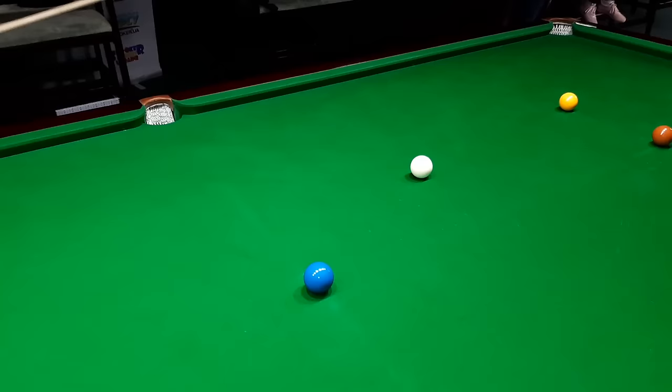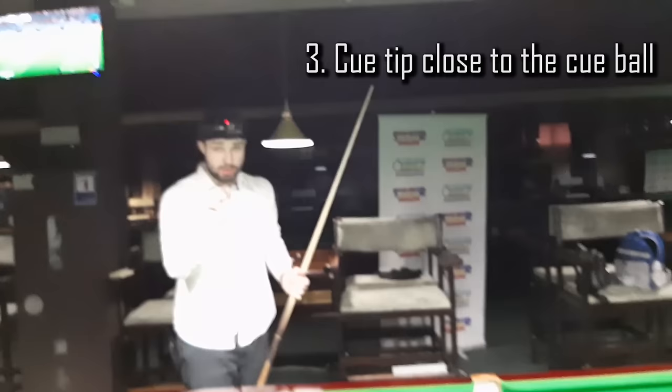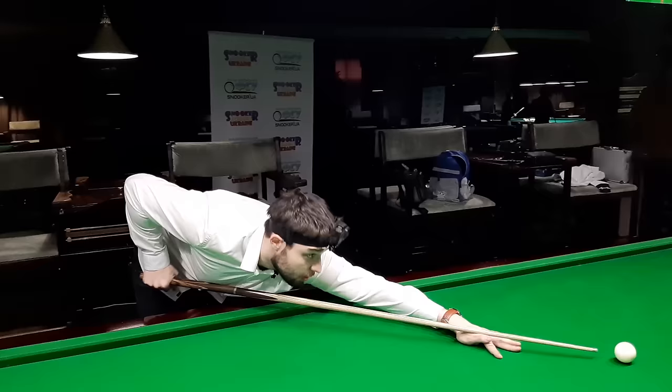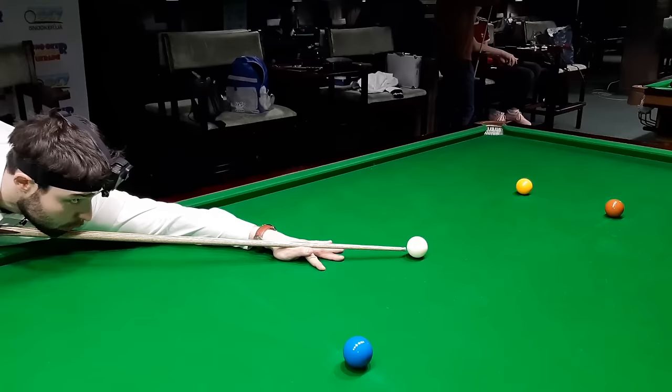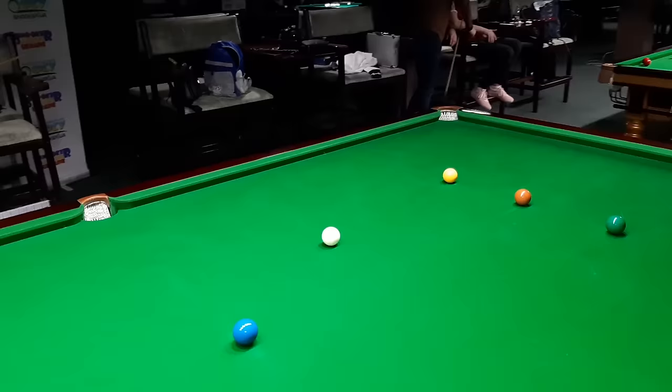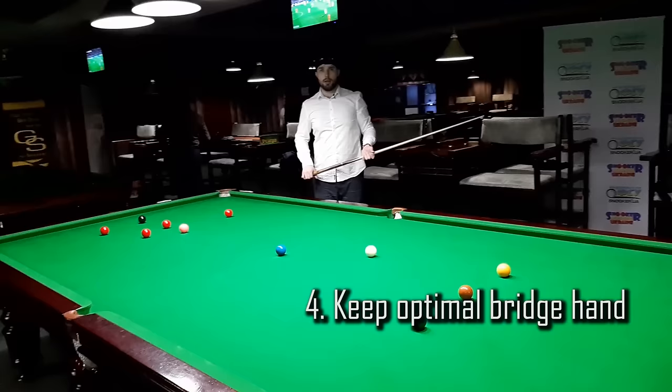You have to put your tip as close as possible to the cue ball. This is very important because you're going to see the cue ball very well. It should look like this — not like this, not like this, not like this. Getting this position correct makes a significant difference.